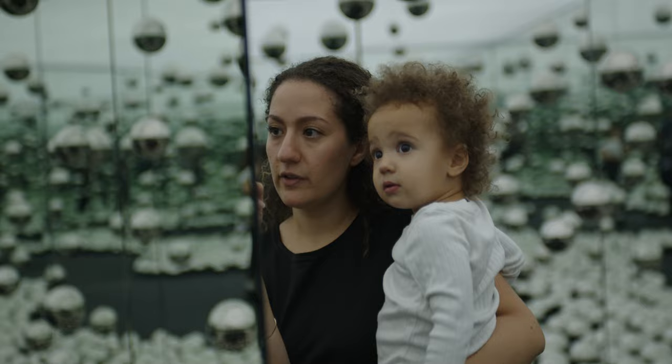What you see in front of you is the entire Irix Cine lineup minus the 11 millimeter fisheye lens. While I do have a video coming up comparing all the lenses and how they work together, today I want to talk about the middle child.